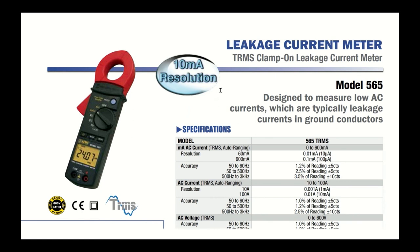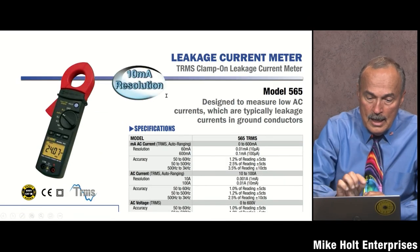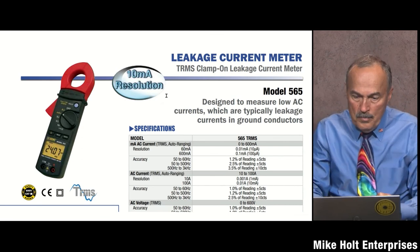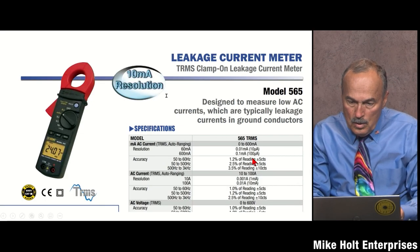Any time you have more than three shore power receptacle outlets, you need this device. It's essentially a high-resolution amp meter — a clamp meter. It has a setting for milliamperes; the range goes from amps down to milliamps, since everything has a range it works from.